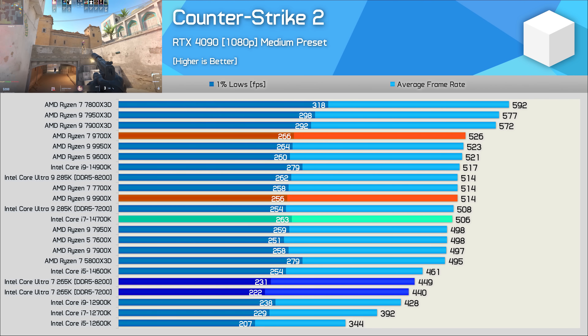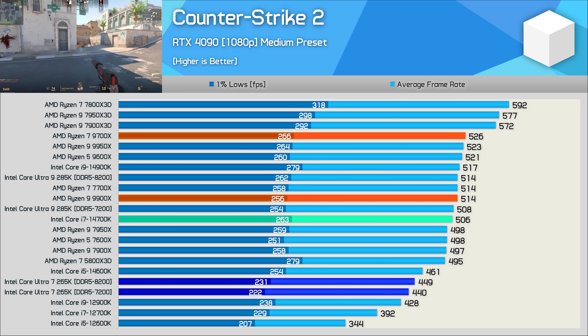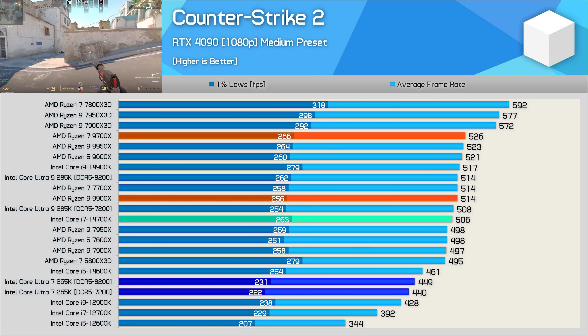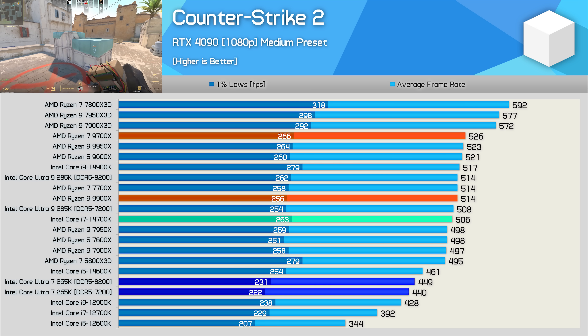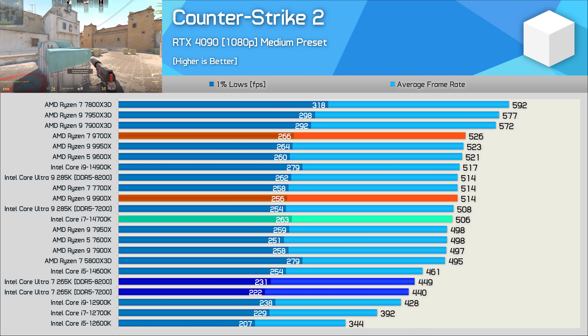Counter-Strike 2 performance is also very weak with no solution found yet. The 265K is slower than even the 14600K, making it 13% slower than the 14700K when using the same DDR5-7200 memory.